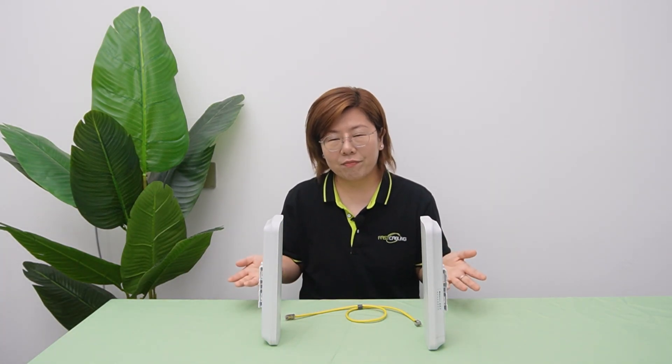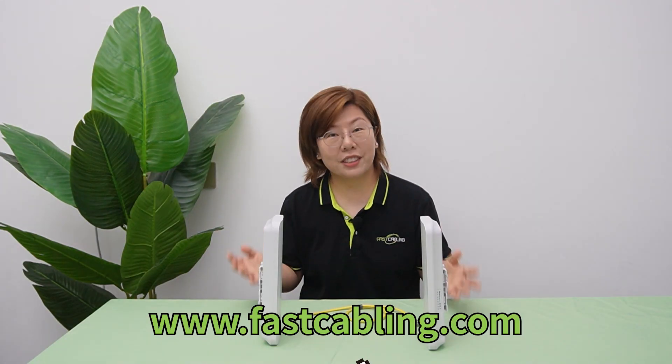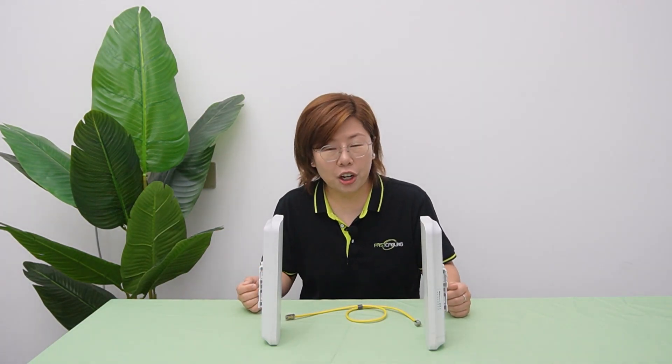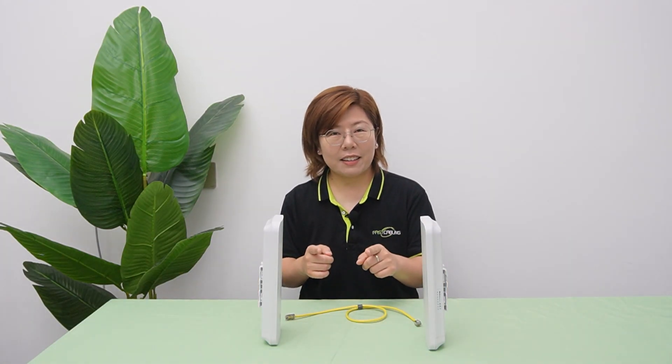So there you have it — wireless bridges in a nutshell. They're your go-to when cables can't cut it, but they're not invincible. Let me know in the comments what's the weirdest place you've set up a wireless bridge. Thank you very much for joining us. Stay connected, and don't miss out on our next videos on more wireless bridges.